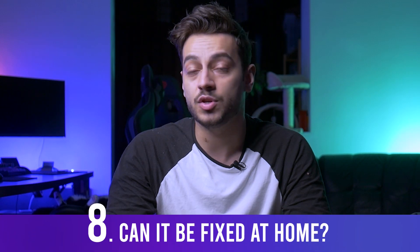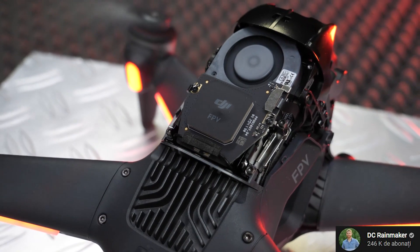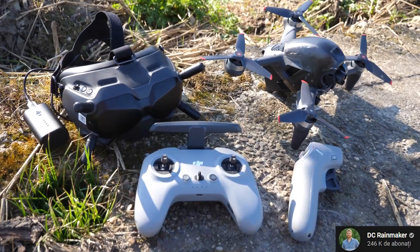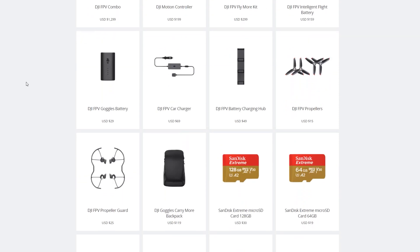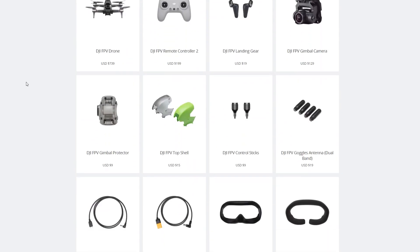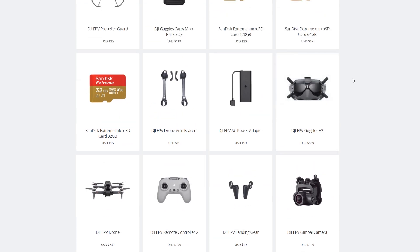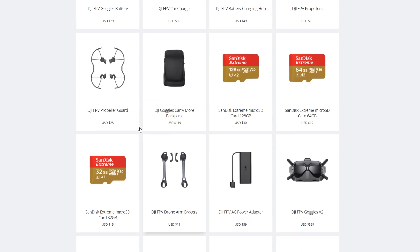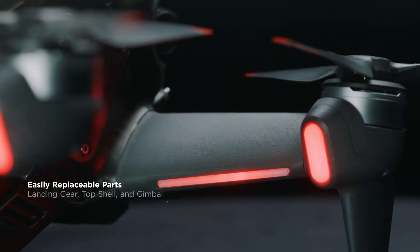Can this drone be fixed or repaired at home? The DJI FPV drone can be partially repaired at home since some replacement parts will be available to buy, the biggest being the camera and gimbal module. However, it's far from being fully repairable on your own like typical FPV quads made from easily replaceable parts — the internals are complex and not really designed for easy access.